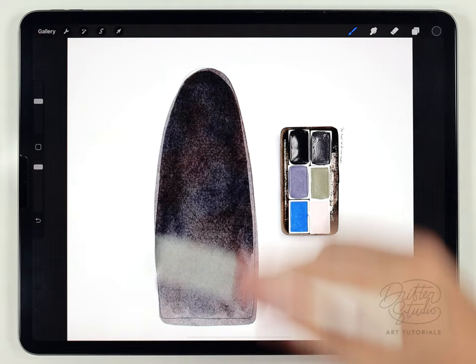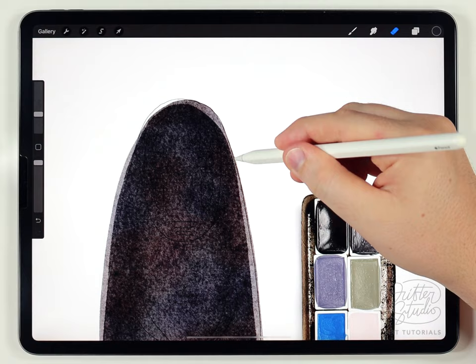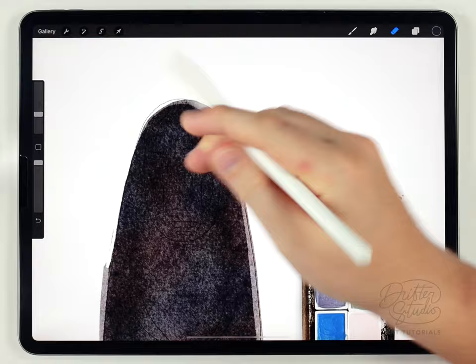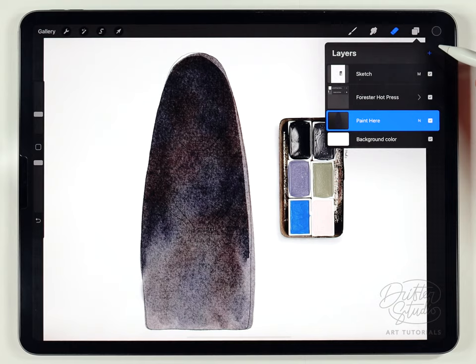Next I'm going to grab the water blender brush at the bottom of the list at a pretty large size and fade this out — I want it to have a kind of ombre fade. After that I'll grab the eraser brush and clean up where I went beyond the sketch. The proportions around the head are especially important, though the rest of the body doesn't matter as much.